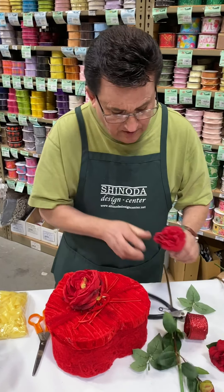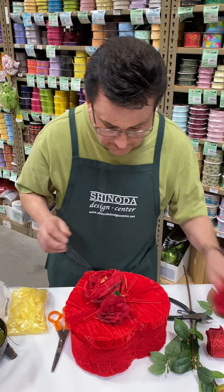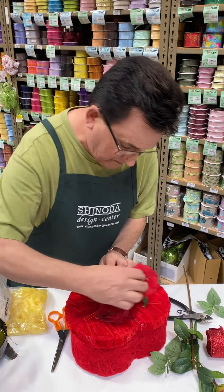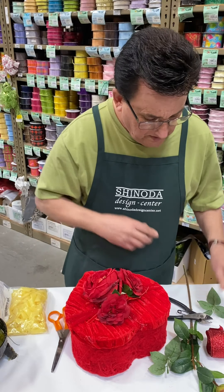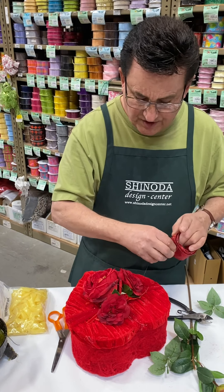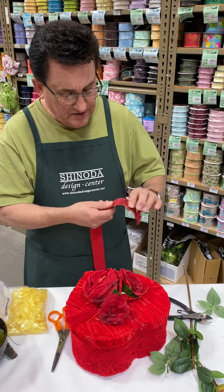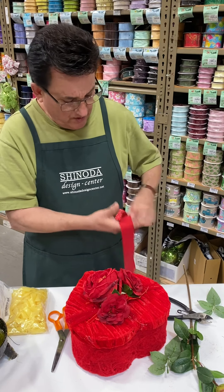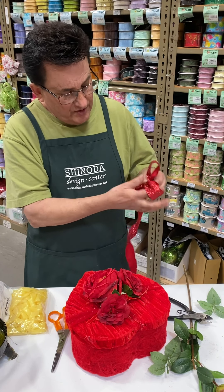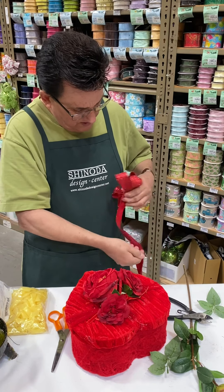I'm going to use red first. And I'm going to put a little ribbon in the middle of this just to add a little glitz to it. I didn't want to use a Valentine ribbon because I just thought the red ribbon that just had a little bit of glitz — it doesn't just scream Valentine's Day. So if you want to use it afterwards, you can leave it out.